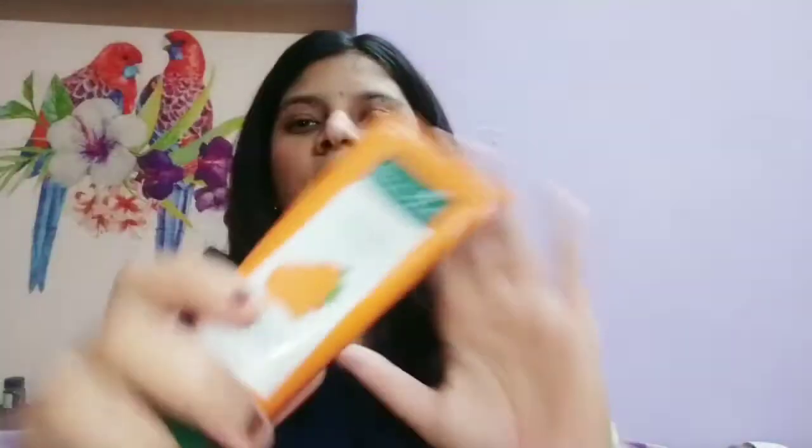Coming back to the product — this is a Biotique Bio Papaya Scrub, which is 50 grams. Right now I have it for rupees 60, but originally it was priced at 75. I have used a lot of scrubs like many brands — Ever Youth, Kaya scrub and everything — but this Biotique scrub is the best because first of all it's very cheap.